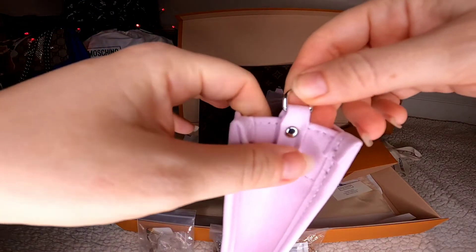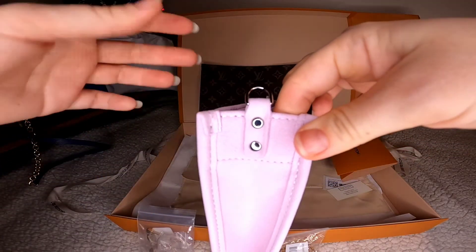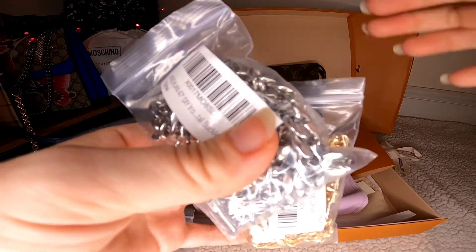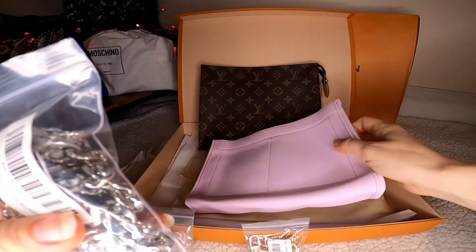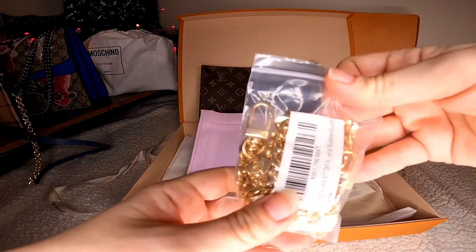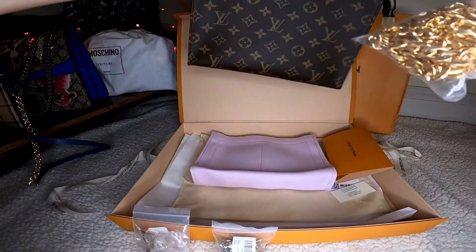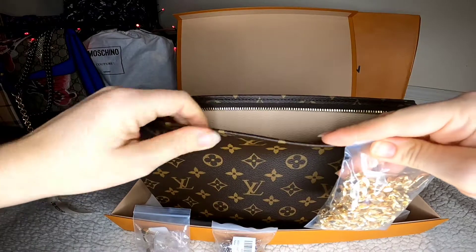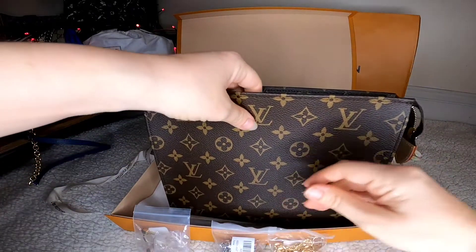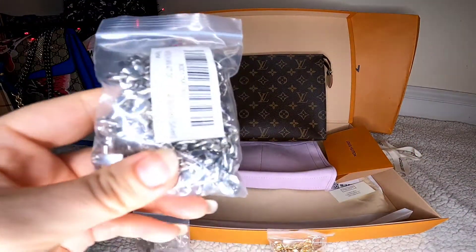There are already holders built in, so all I need is to attach a strap. I got two chains — one silver, because there's silver hardware on the bag, and one gold, which matches the Louis Vuitton zip color. As you can see the zip is gold, so the gold chain would be perfect.